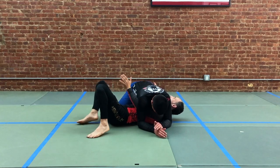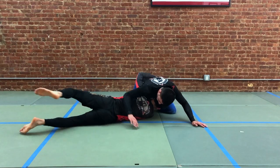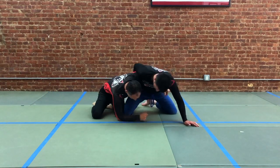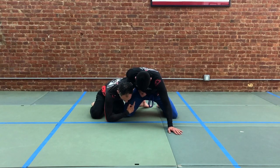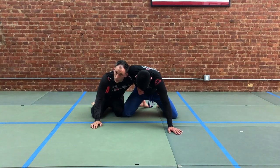We'll look to bridge into our partner, slip the arm, turn our body up, and you see here that we came out with the seatbelt grip with our arm around our partner's waist. He's always going to have the whizzer grip as the overhook when we come up like this. Maybe we were coming up with a single leg, maybe it was the cross side or knee on belly — it doesn't matter, here we are.